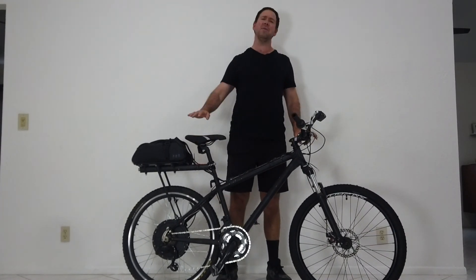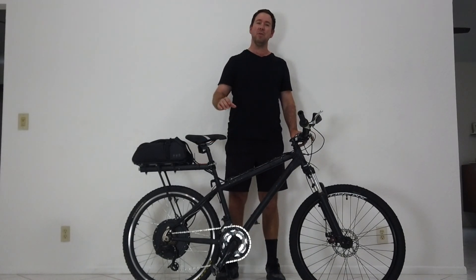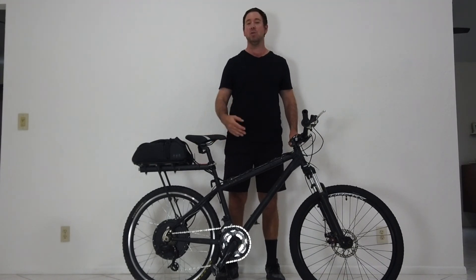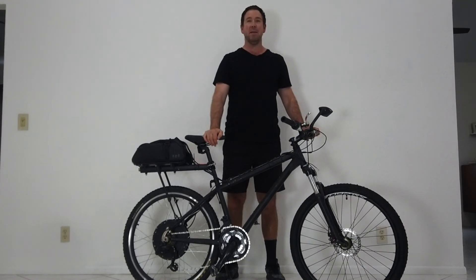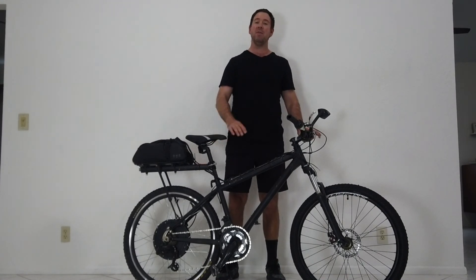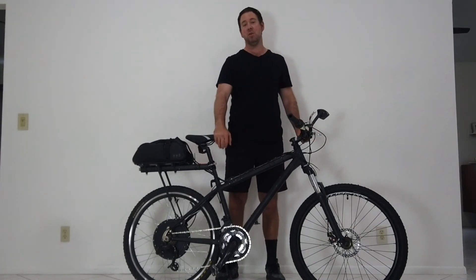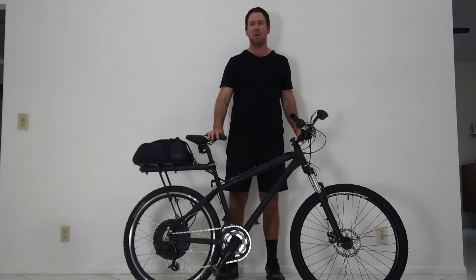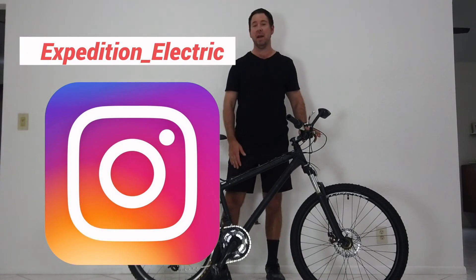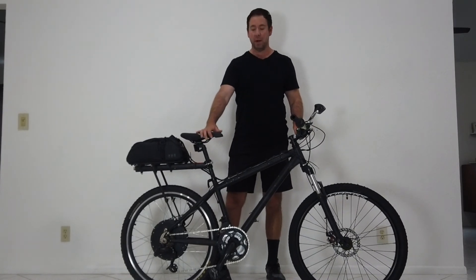On a scale of difficulty for making your own e-bike: if you've wrenched on bikes before — pulled tires, done maintenance — it's about a 3 or 4 out of 10. If you've never wrenched on bikes it can be as difficult as a 10, because some things require force and knowledge. Hopefully you can check out some of our other videos on how to remove bike tires, fix the chain, and other maintenance topics to help you get started working on a bike.